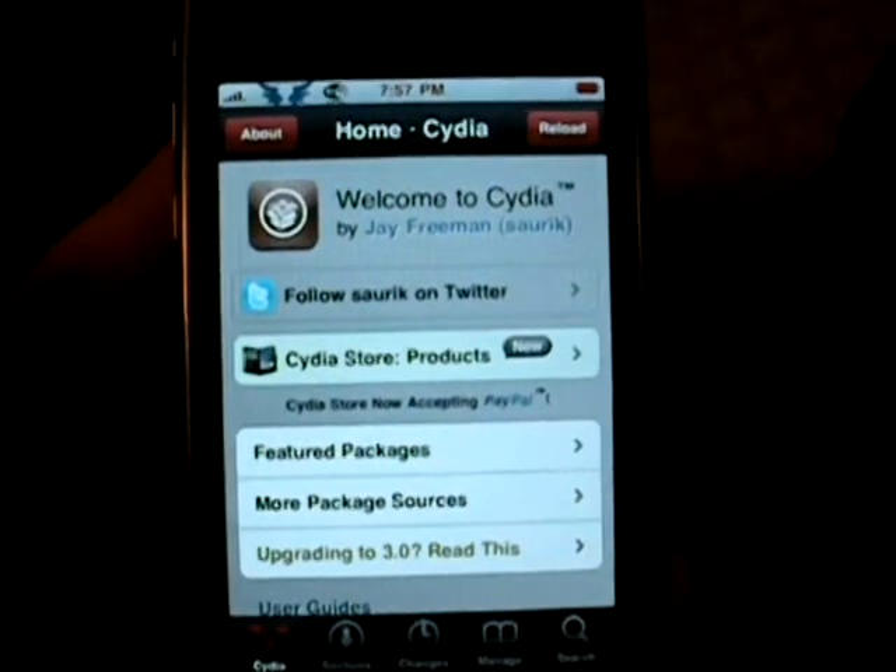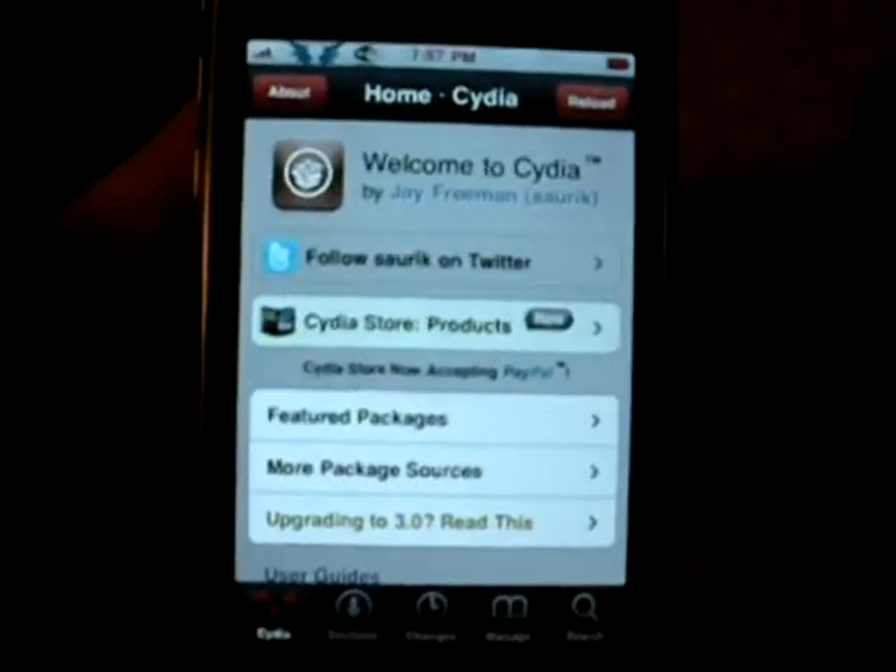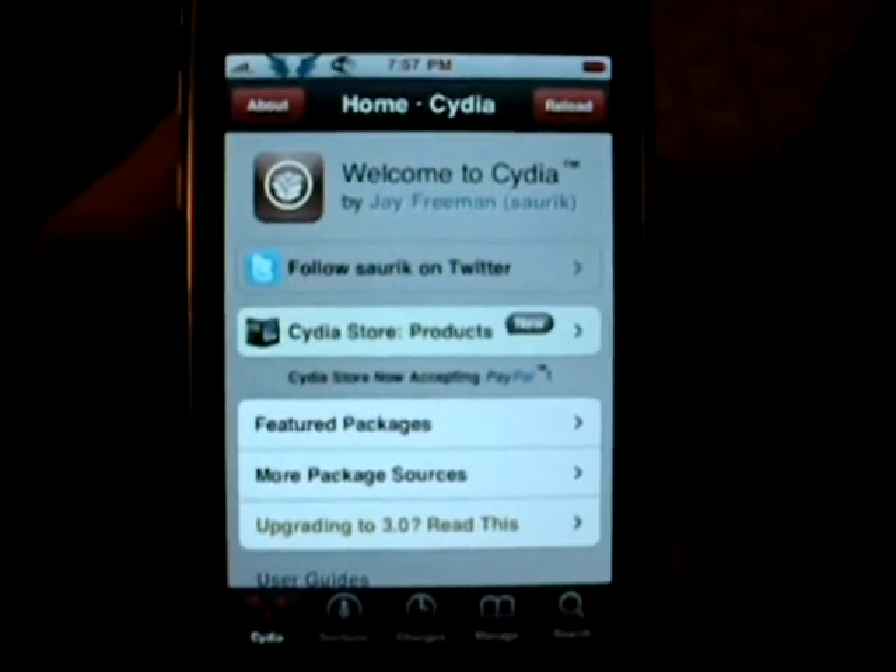Hey guys, I'm going to show you how to unlock your iPhone 3G on the 3.0 firmware.